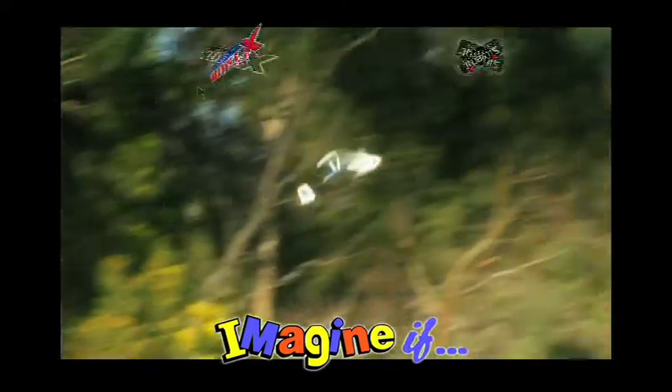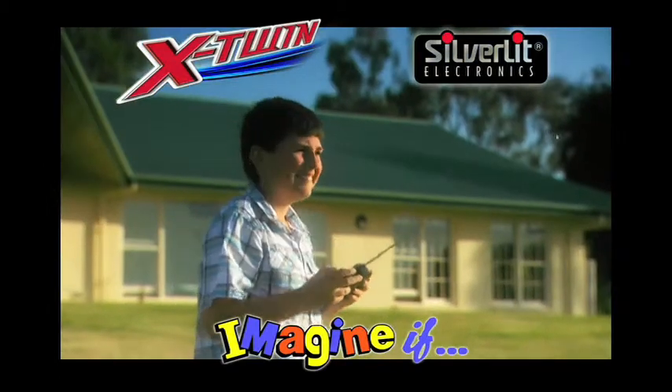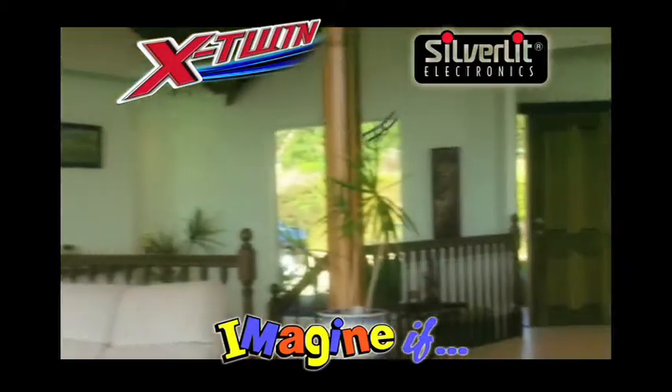Get ready to take off at Imagine If with the X-Twin remote control plane. It's super easy to fly and land. The X-Twin is so maneuverable you can even fly it inside.